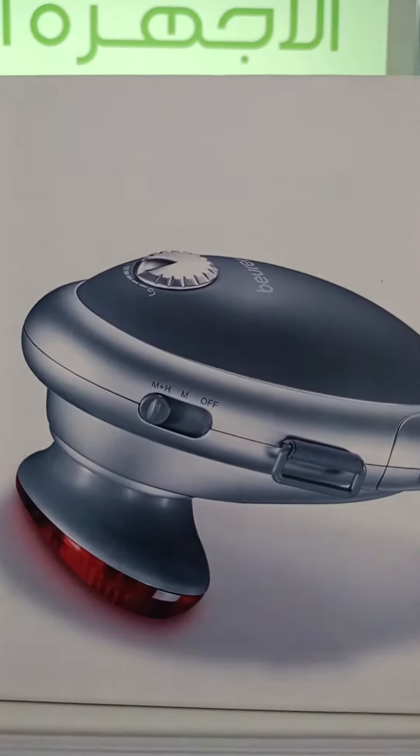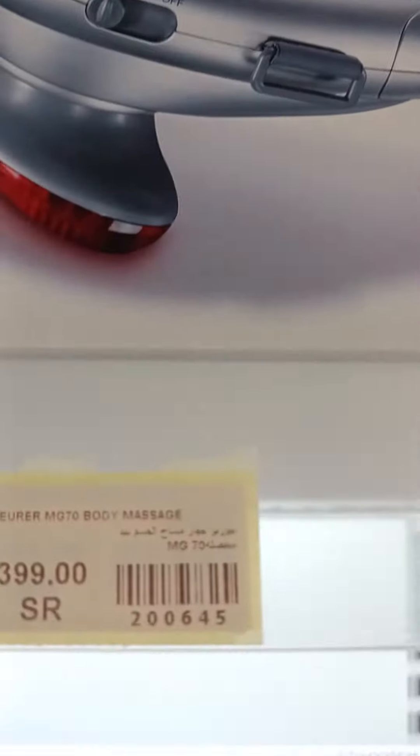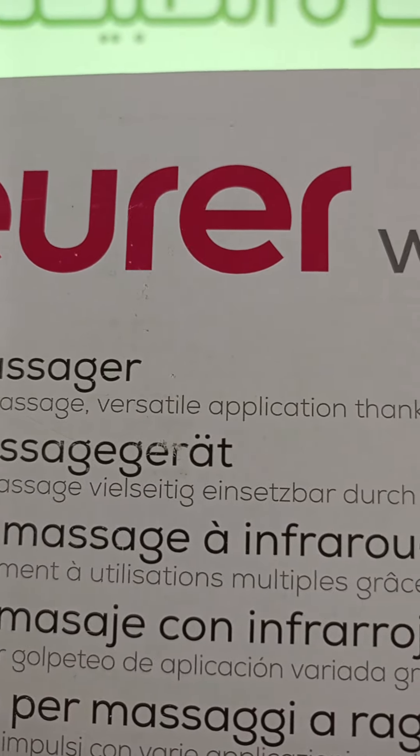This infrared massager is brilliant. Infrared, it's excellent and it's perfect. Soothing, tapping, massage.